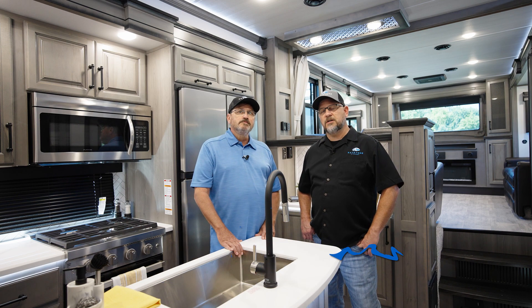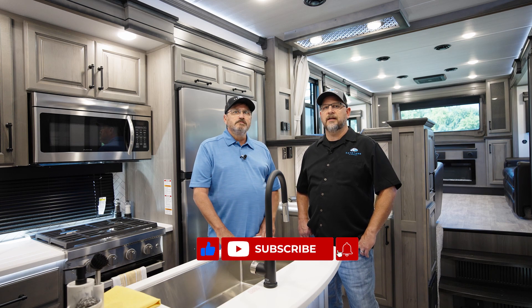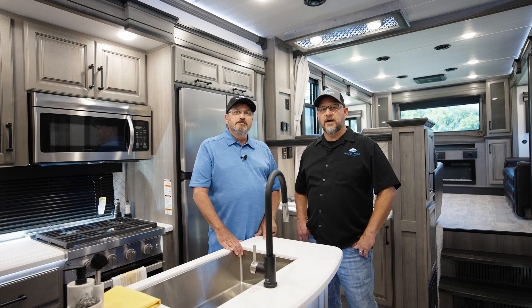And if you have a suggestion for another RV Pro Tip video, leave us a message below. If you enjoyed this video, hit that like button and thank you for watching.